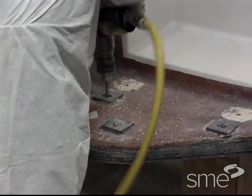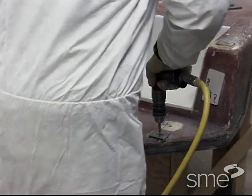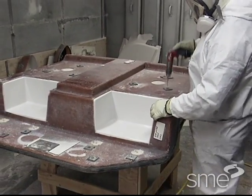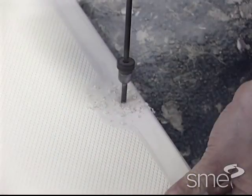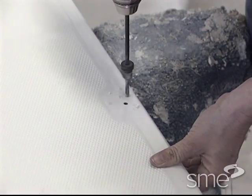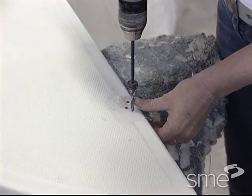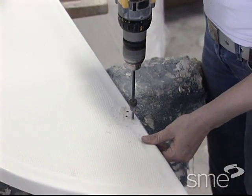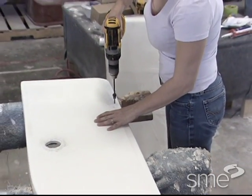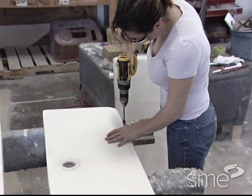Drills may be made of high speed steel, but carbide and industrial diamond tools are generally preferred. Large positive rake angles are recommended to reduce the penetrating force and thus heat buildup. Drills should also have a high helix angle and wide polished flutes to assist chip lifting and removal.